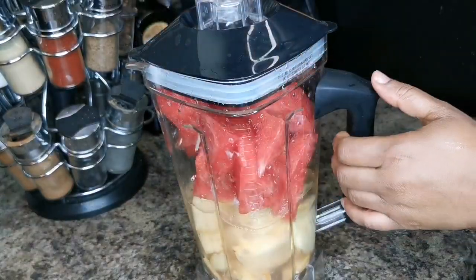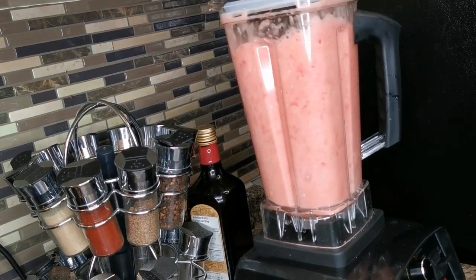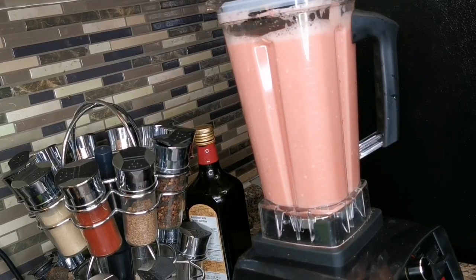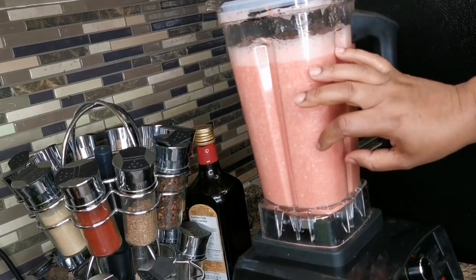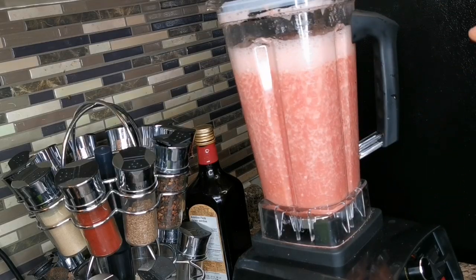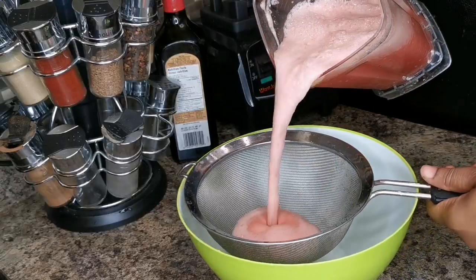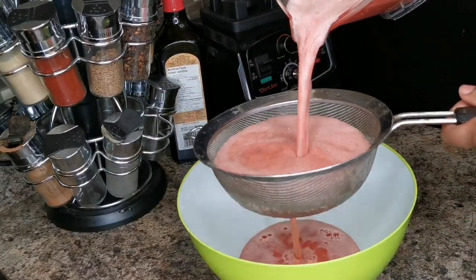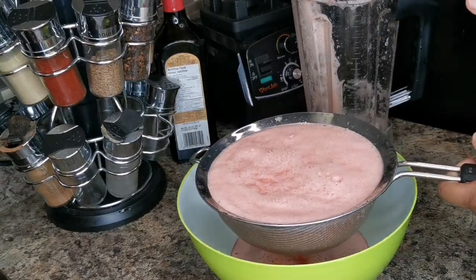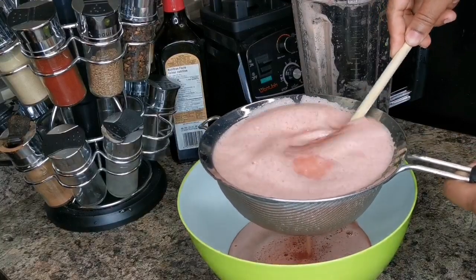We're going to blend away. You can make a smoothie with this, but you wouldn't put all that ginger in it — you'd put less ginger and less water. We're going to strain this. I didn't make much because I'm not adding any sugar, but if you want, you can add some honey if you don't want it that fresh.